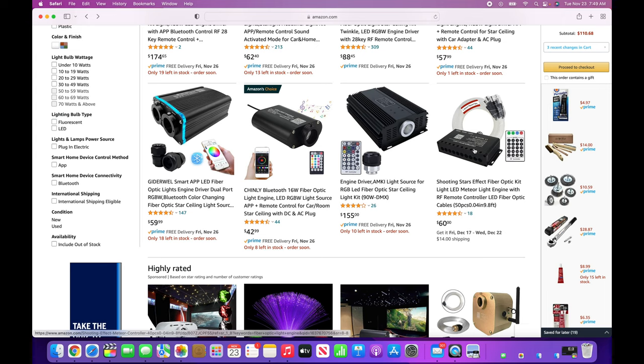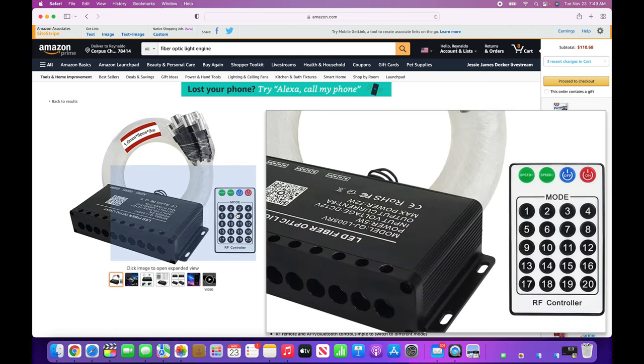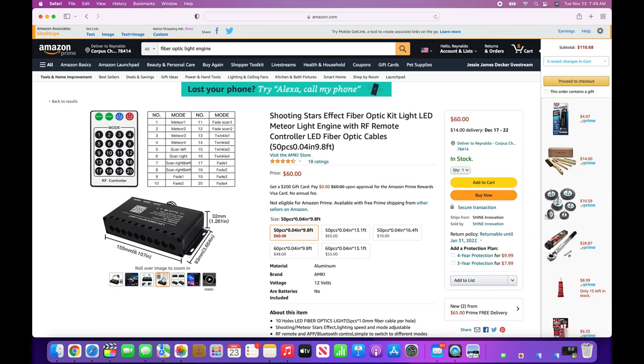You're also going to find light engine kits like this shooting star meteor kit. They usually come with Bluetooth capability and a remote. Each number on the remote does a different sequence for the meteor shower — you can control the speed and make it faster or slower. Mode 1 might light up holes 1 through 4, then 7 through 10. Mode 2 might light holes 1, 5, and 7. It has different options already programmed in, like meteor, fade scan, twinkle 1, and twinkle 2.